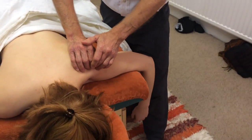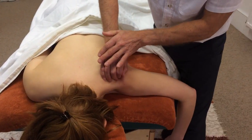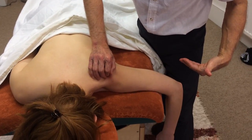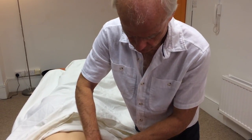What does supraspinatus do? Well, it abducts the shoulder — it's the spark plug for the deltoid, if you like. I just need to figure out how I can get my body in such a position to give her something to push against. So I use my leg, and that seemed to work quite nicely.